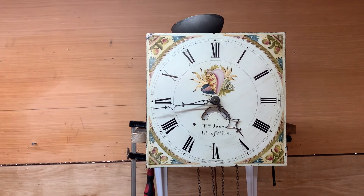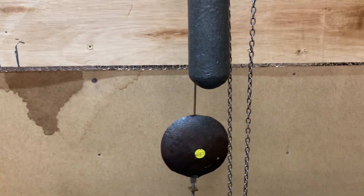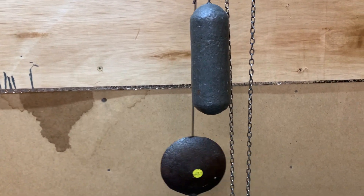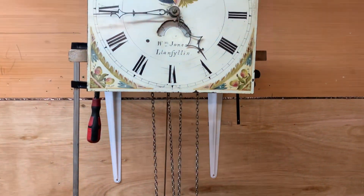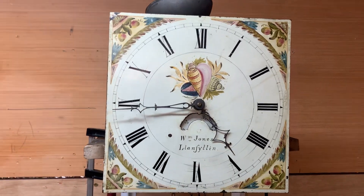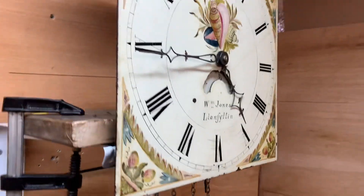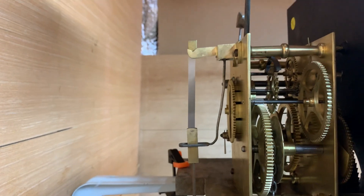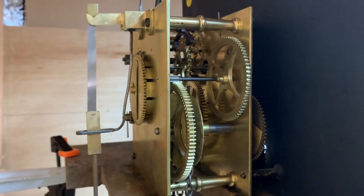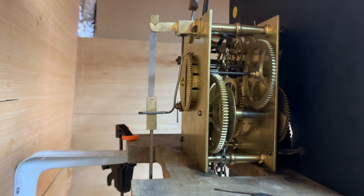My suspicion with this clock is that the pendulum is not the correct one. My reason behind that is that we've got it in a position where it's higher than it should be and we're trying to gain good time. At one point it was so slow I actually thought there was something wrong with the movement, but as we've raised it up over days it's started to get nearer to the right time — although it's still probably about 15–20 minutes out. The other reason I suspect it's not the correct pendulum is that the pendulum leader looks new, which we haven't done.